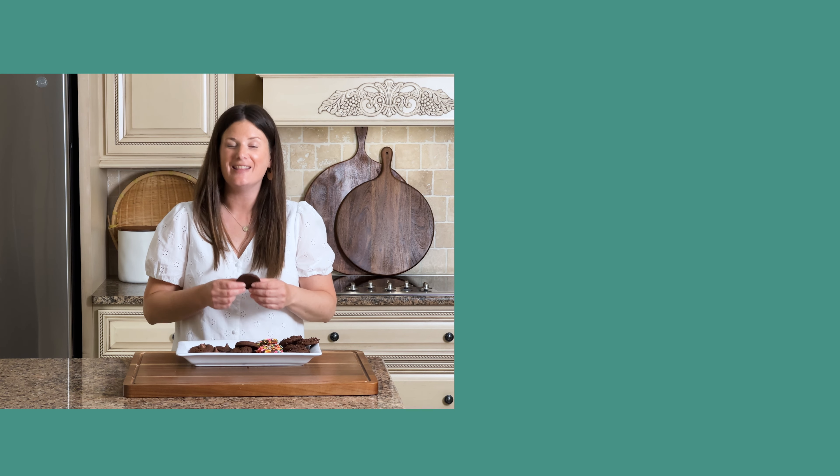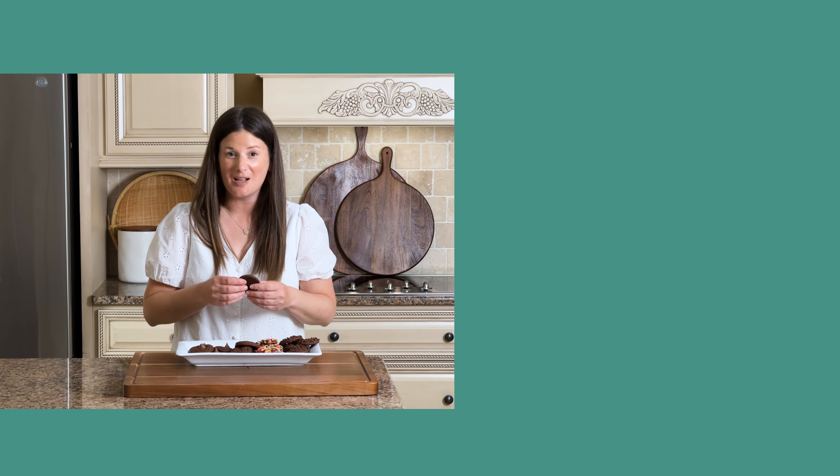I'm Lindsay from My Better Batch, and thanks for watching. If you like what you saw, please make sure you subscribe and give us a like. Enjoy!